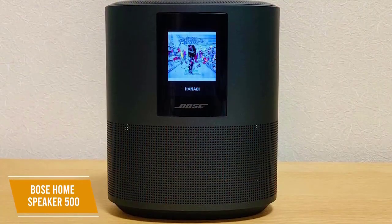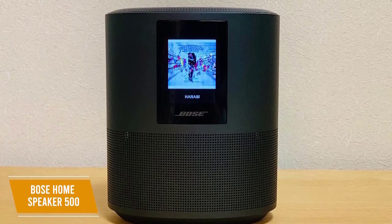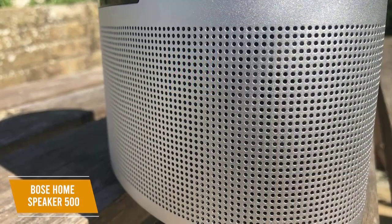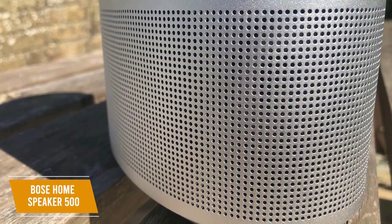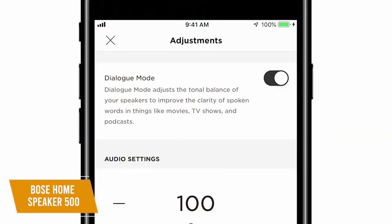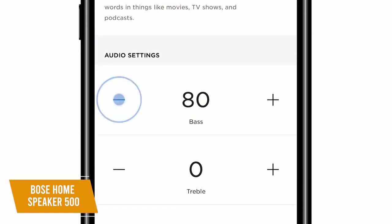The neutral sound profile works well with a variety of audio content, and it comes with solid lows and natural mid-range tones, although the treble is a bit under-emphasized. With its 360-degree design and powerful dual drivers that point in opposite directions, making sound bounce off the walls, the Home Speaker 500 has the widest soundstage among all the Bose speakers on this list. It can get relatively loud, and you can access the Bose Music app for bass and treble adjustments to customize your sound.